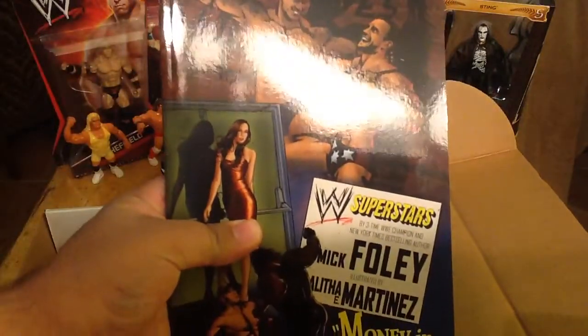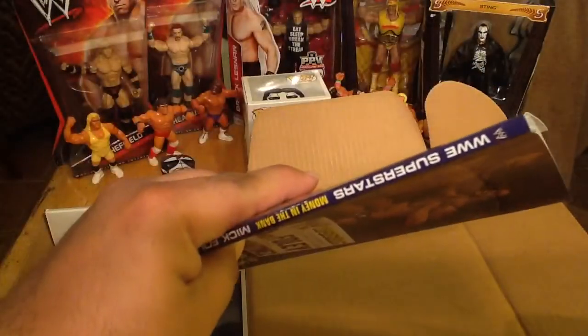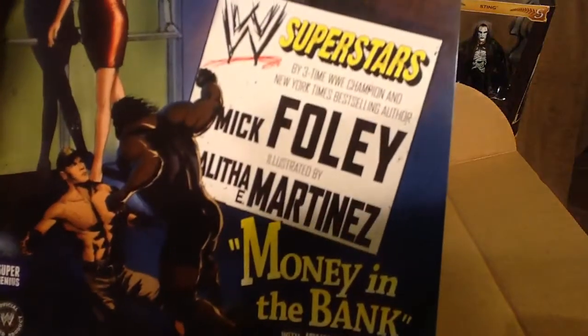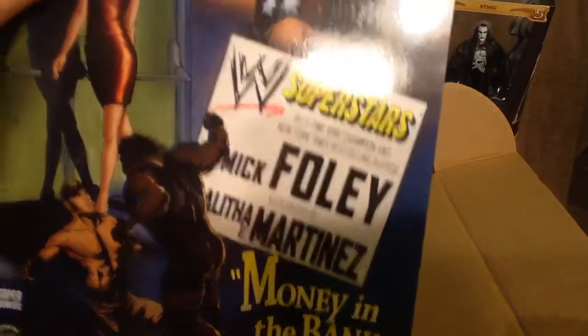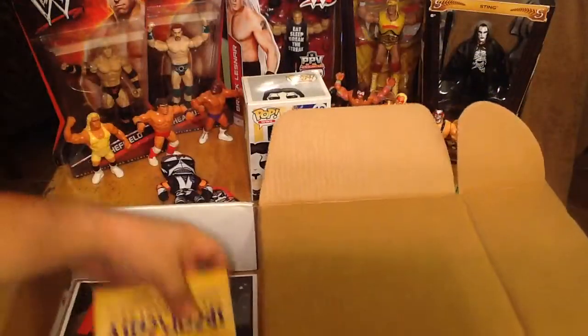We have a WWF Superstars 'Money in the Bank' graphic novel, written by Mick Foley and illustrated by Althea Martinez. It's a complete graphic novel — excellent. Nice to see a WWF item in here.